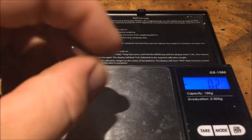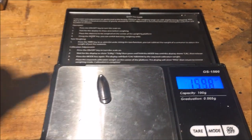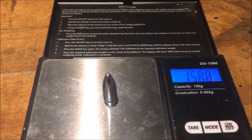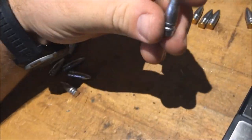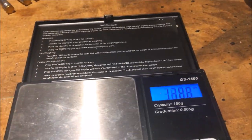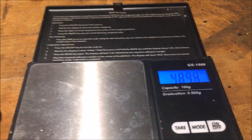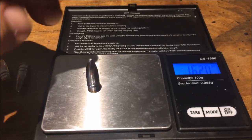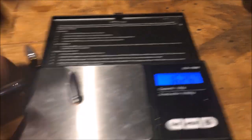Alright, so we got our scale out here. Here's our un-gas-checked bullets: 159, 158.3, 158.6, 158.8, 157 — so that one's a light one, looks frosty too. That's what a gas-checked bullet goes for: 162, 161.4, 162.7, 162.3, 162, 162.6.